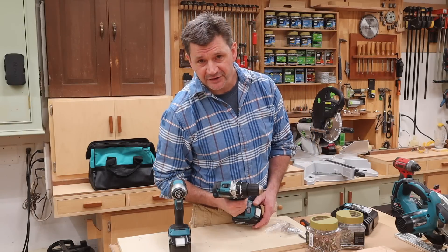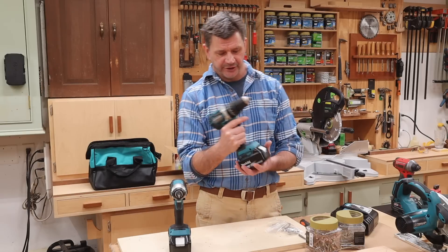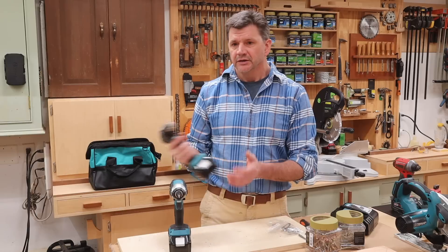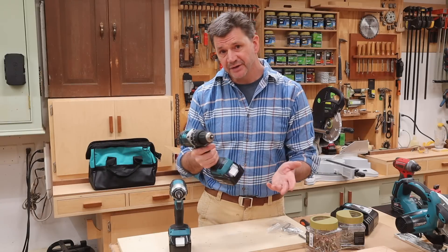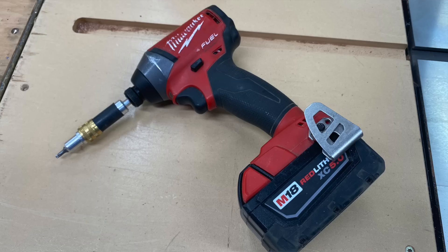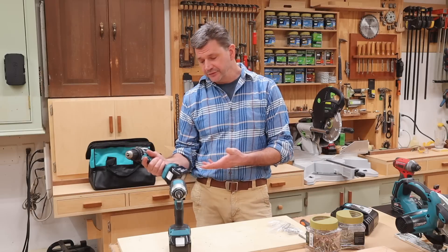Hey everyone and welcome back to the shop. I bought my three sons cordless tools for Christmas this year. When it comes to cordless tools they're all pretty good and they'll all get the job done, some better than others. I've always leaned towards the big three — that being Makita, Milwaukee, and DeWalt — and I ended up going with Makita for a few reasons.